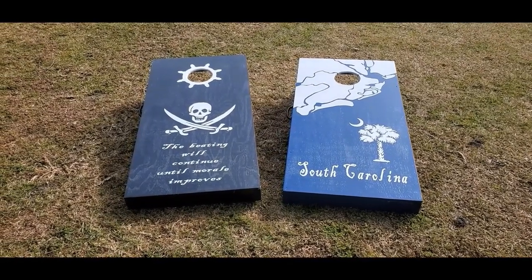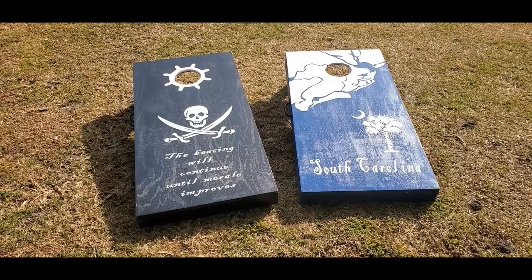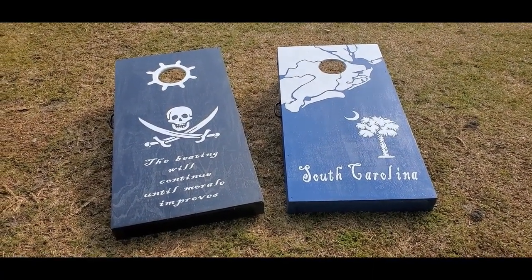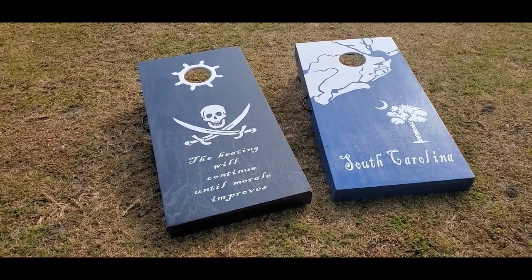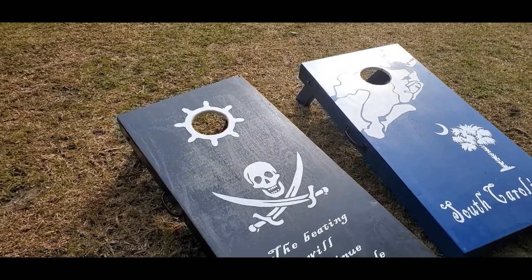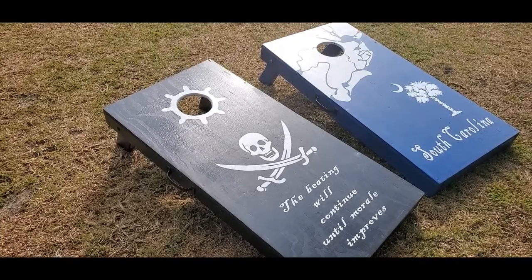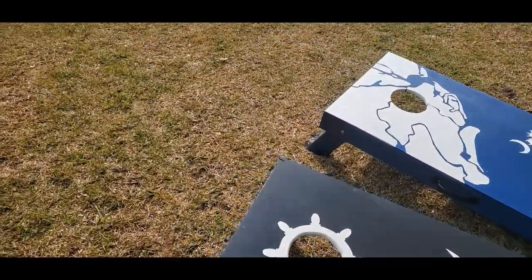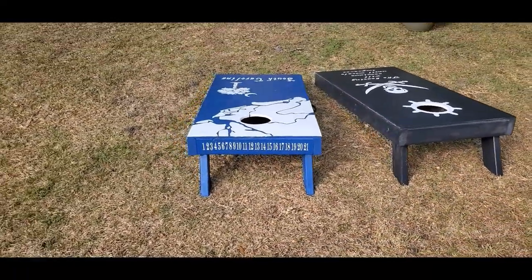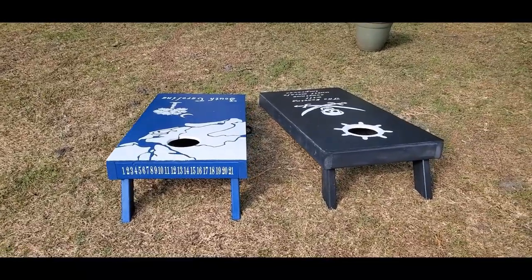Alright everyone, my cornhole boards have finally been finished! Last night I put on a few coats of Minwax spar urethane to protect them from the elements outside. I also bought some weatherproof cornhole covers — I'll put a link in the description below. I added the handle to the South Carolina board, and on the back I did the scoring system. Golf tees will go in holes above and below the numbers to indicate your points.